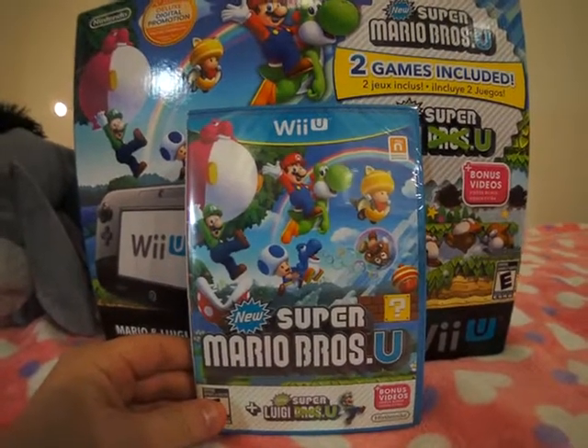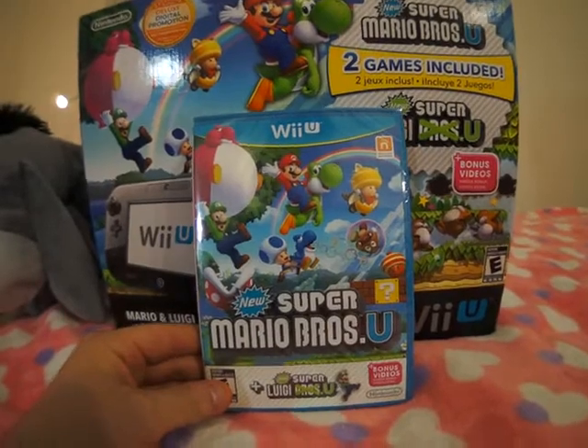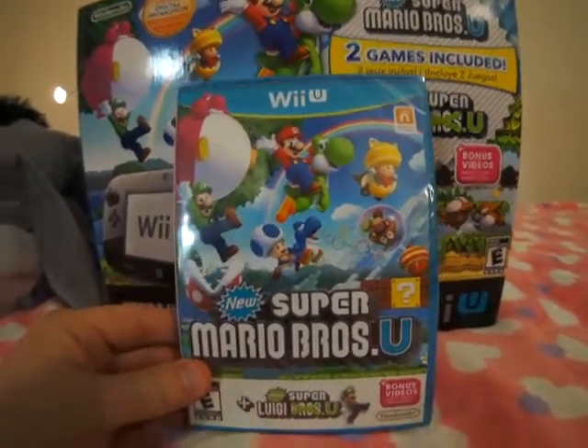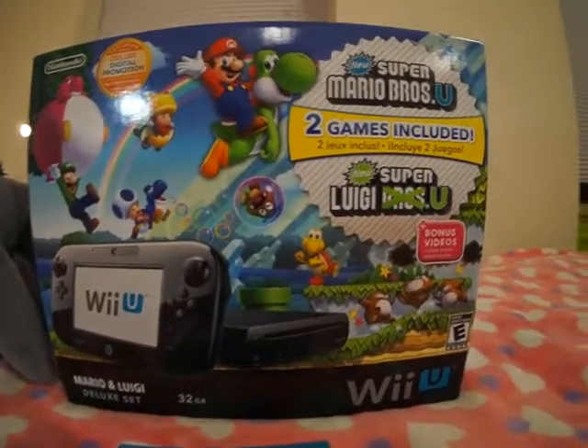Hey guys, Andrew here with your yearly unboxing. As you can see, I got the new Super Mario Brothers U, but this is the bundled one, so you can see that it comes with the Wii U game system here.